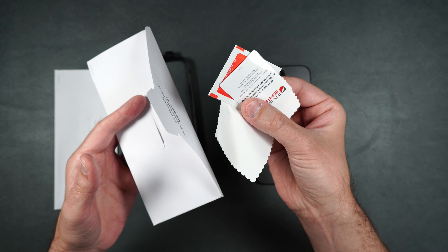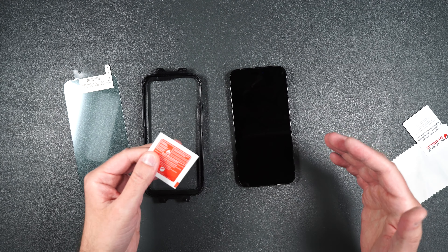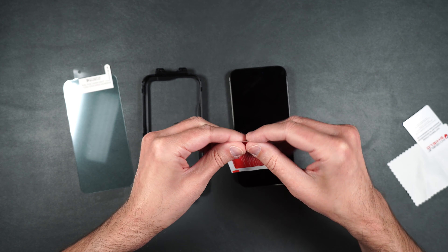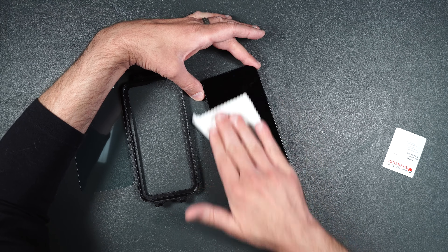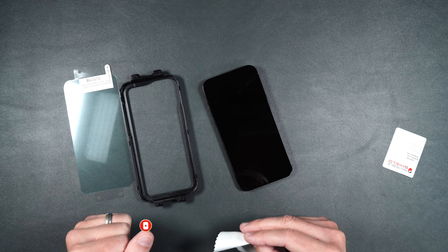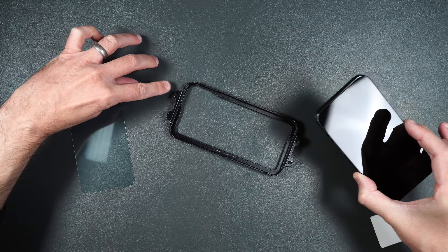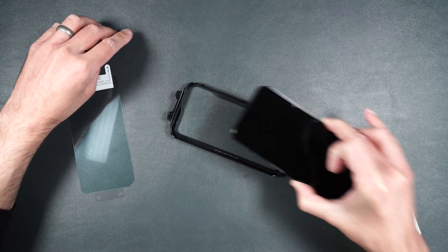So here we have a guide, a cleaning kit, and your one screen protector. The first thing you're going to want to do is clean off your screen using the included alcohol wipe, then dry it off. Now supposedly if there is some dust left on your screen when you do the installation, you shouldn't be able to see it underneath the screen — at least that's what they claim. Take your phone and just put it into the tray, making sure that the phone's camera is up to where it says top on the guide.